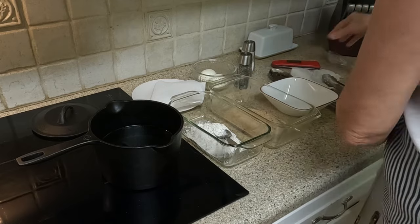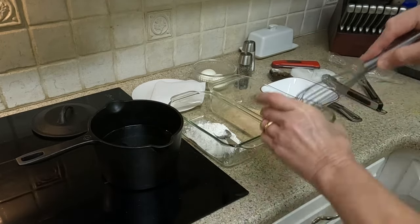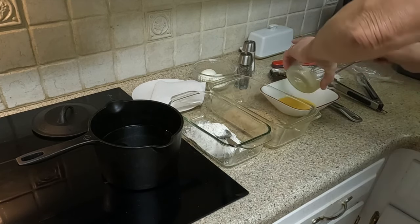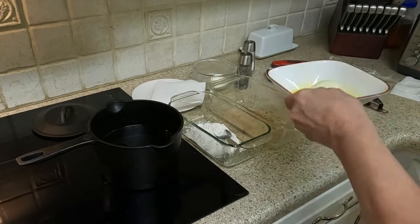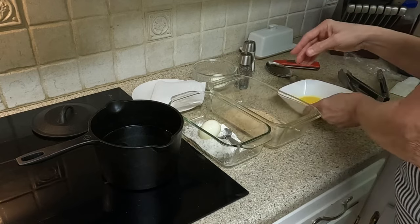I have set up a dredging station, which consists of the coatings for the fried eggs. I have whisked one egg, a cup each of all-purpose flour, and plain breadcrumbs, seasoned with salt and pepper to my taste. I am using homemade breadcrumbs, also made in a video you will find on my channel.